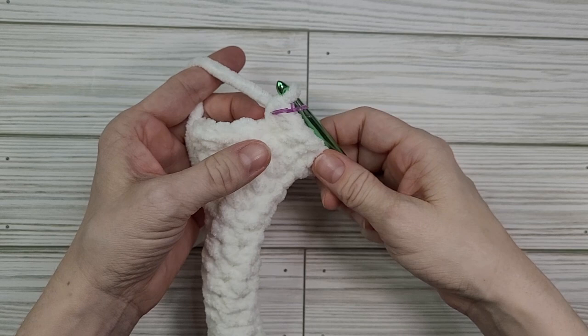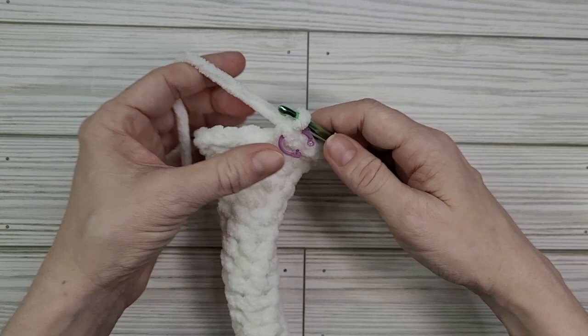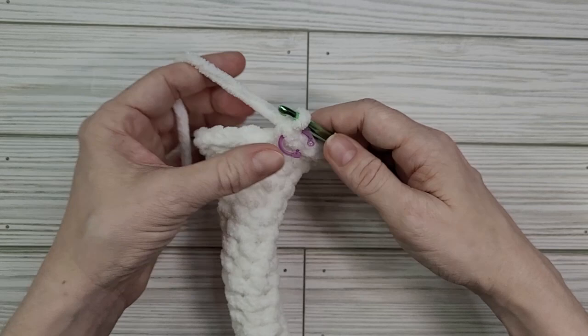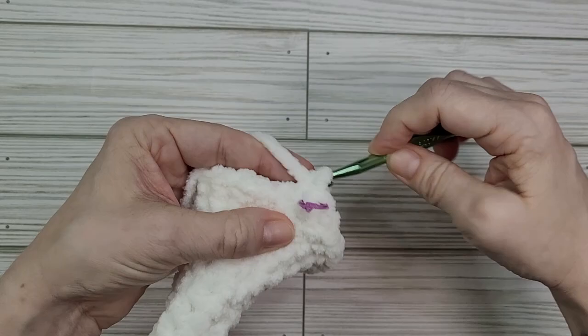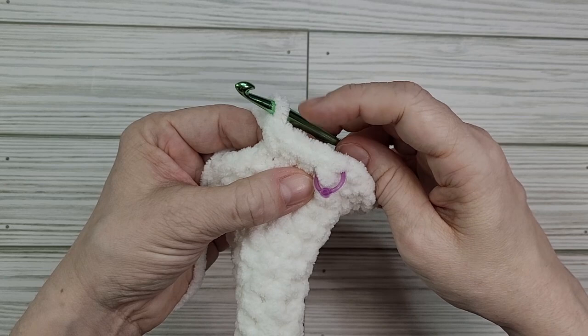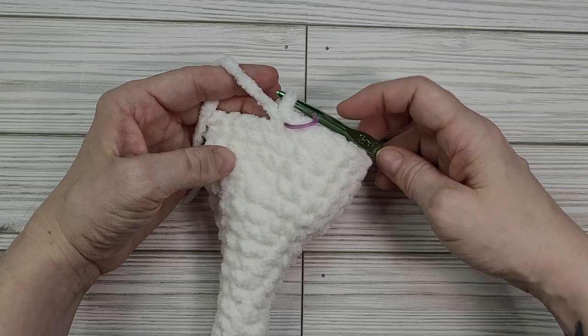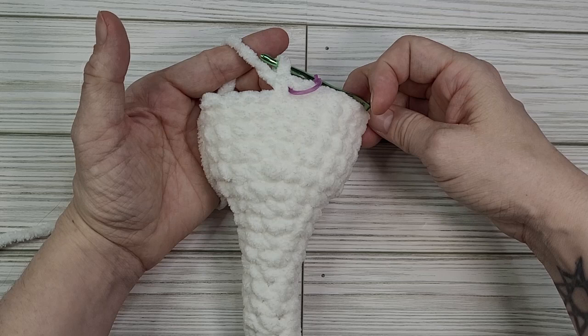We've completed round 19. For the next four rounds — rounds 20 through 23 — we are going to place a single crochet in every single stitch. I'm going to use my stitch marker trick and wrap it around the side of the stitch to help keep track of my rounds, then place single crochets in all 24 of our stitches all the way around. We have completed round 23 and have our four rounds of single crochet for the body. It is time to move on to decreasing.